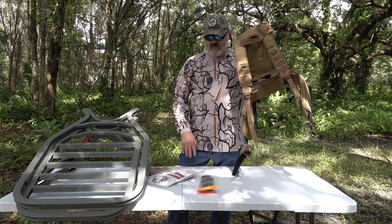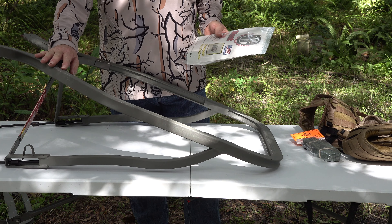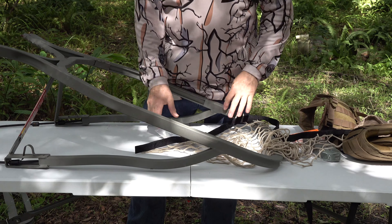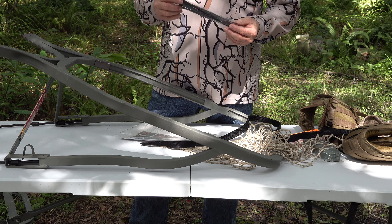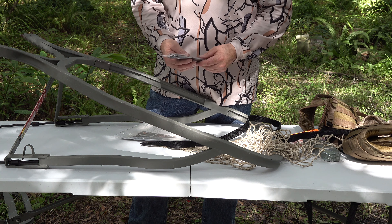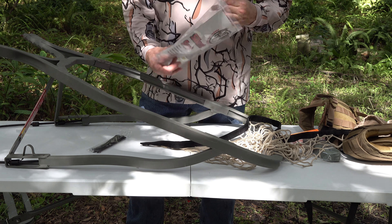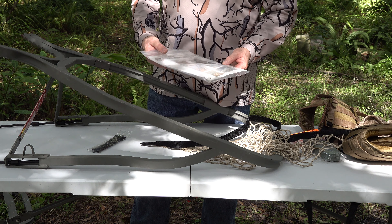First thing we're going to do is install the silent seat. Here we have the seat portion of our Summit Titan frame. Inside the package we're going to find the seat itself and a set of cable ties. The cable ties are rated for UV protection — they're actually an industrial grade cable tie. We've special ordered these so they would be more UV resistant and last a lot longer on your stand. We have no problem with these; once installed they hold quite a bit of weight. On the back, the brochure is actually the instructions on how to install this seat.